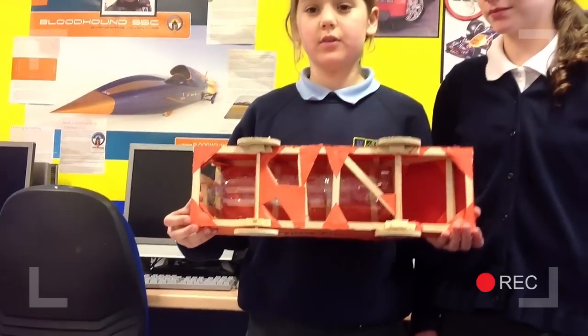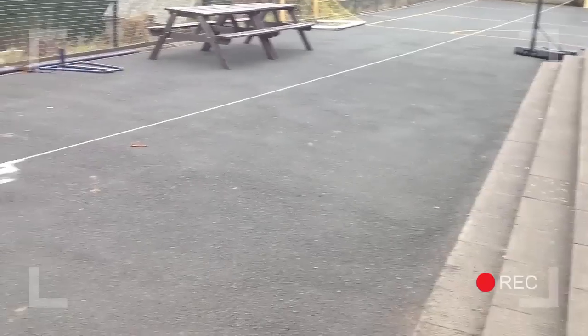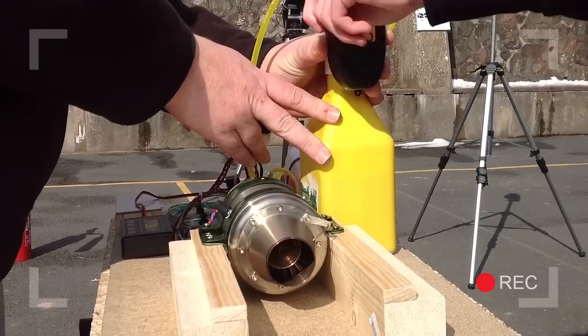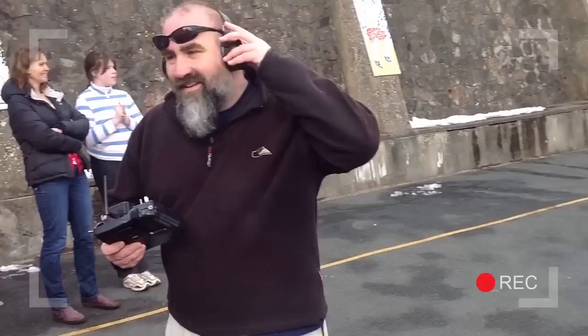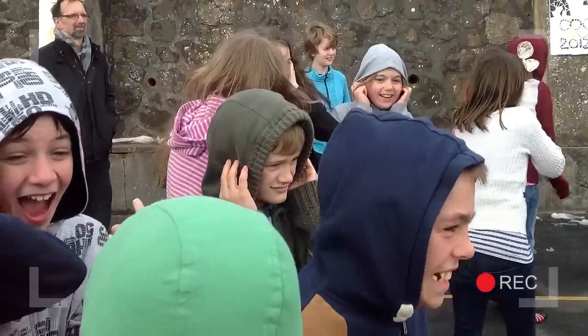From early balloon-powered cars, they quickly progressed to more complex designs using water rocket power. They took their driving theory tests, learned about chassis design, and even tested rockets and jets in their playground. But the children wanted to go further still.